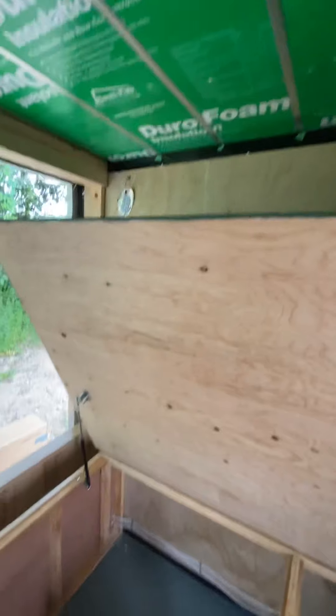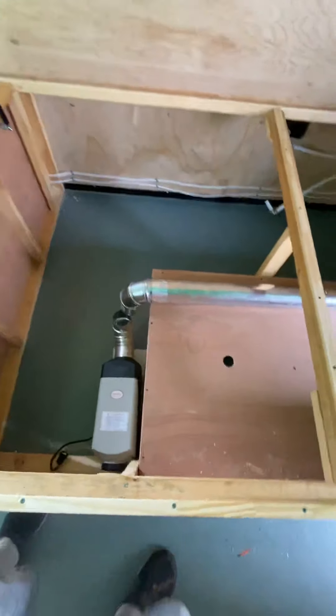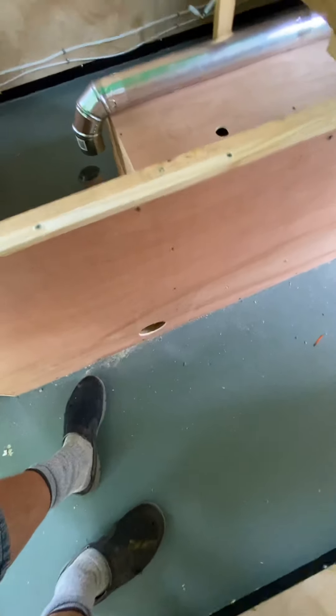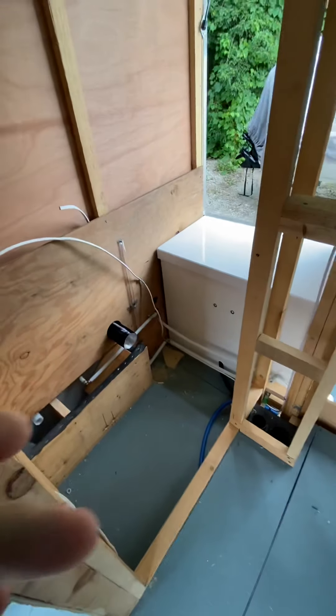The wires run all the way under here. I've decided to put the diesel heater here under the bed — it's going to pull fresh air from here, pipe it along here, one access here, and then one through the compartment here. That's where it comes in right there.